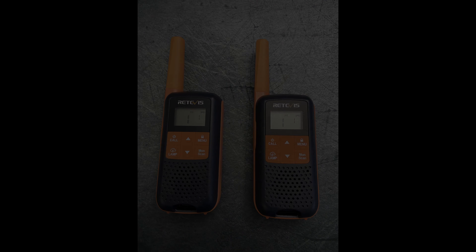This is the initial test of the Retevis RT49 radio. Obviously, more testing will be done shortly to see what actual real-world performance is like.